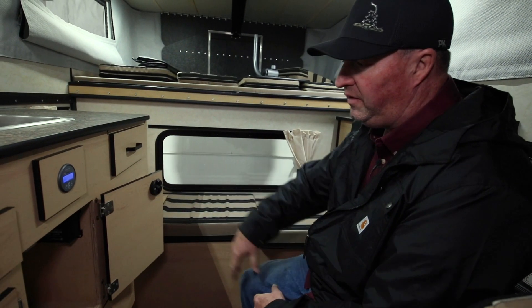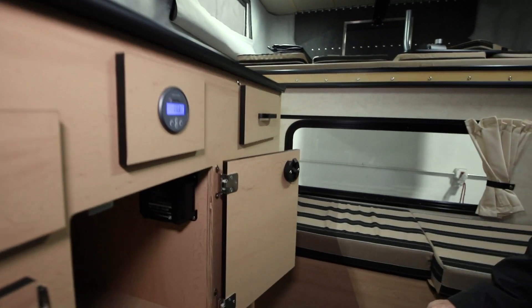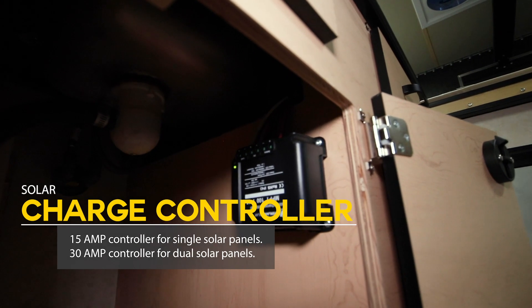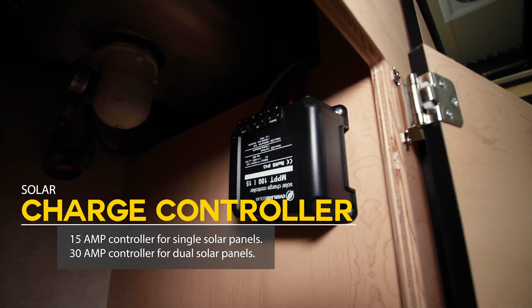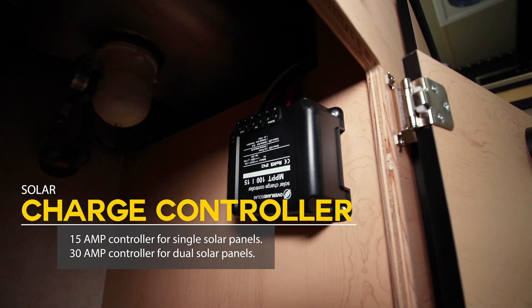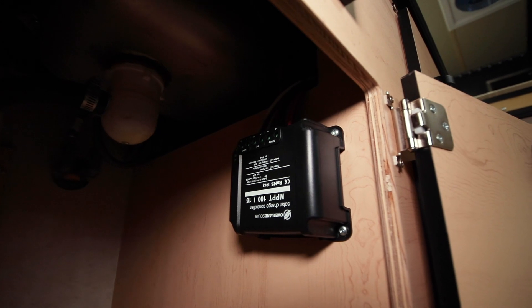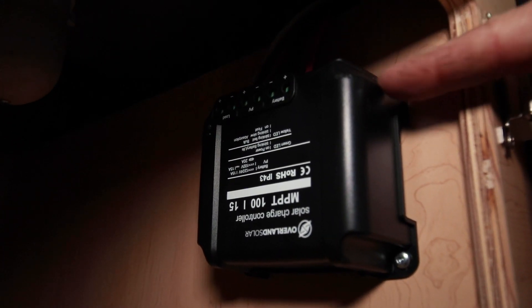Inside the camper you have your solar charge controller, which is hooked up to the battery. We use the Overland charge controller. For a single panel installation we use a 15-amp controller; for dual solar panels on the roof we step up to a 30-amp controller. This is the brains behind the system.